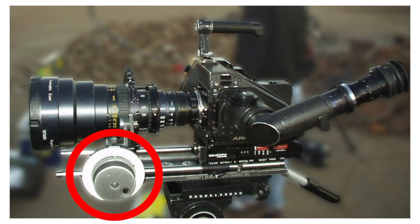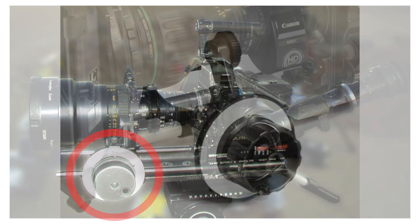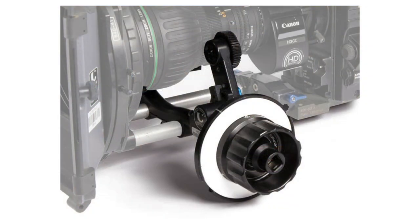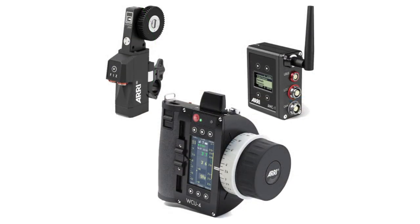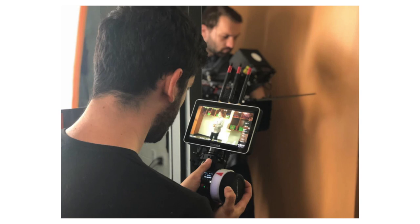Many productions use a mechanical device called a follow focus. This is a device that mounts to your lens, allowing for smoother and more precise adjustments. There are even wireless follow focus systems that allow the focus puller to work without touching the camera, which is ideal when the camera is actually moving.